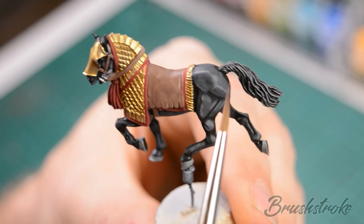Now to bring all that together and soften down those transitions, we're going to apply a wash all over with some Nuln Oil.